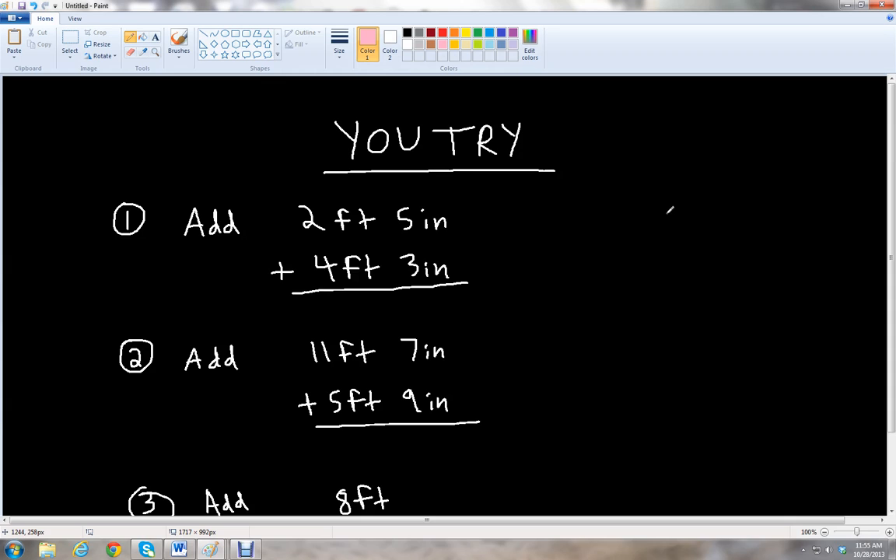Let's go over the answers. If we add 2 feet 5 inches plus 4 feet 3 inches, we add the inches together first: 5 inches plus 3 inches is 8 inches. And then 2 feet plus 4 feet gives us 6 feet. Our final answer is 6 feet 8 inches. Notice that the number of inches is less than 12, so we don't have to convert the inches to feet.